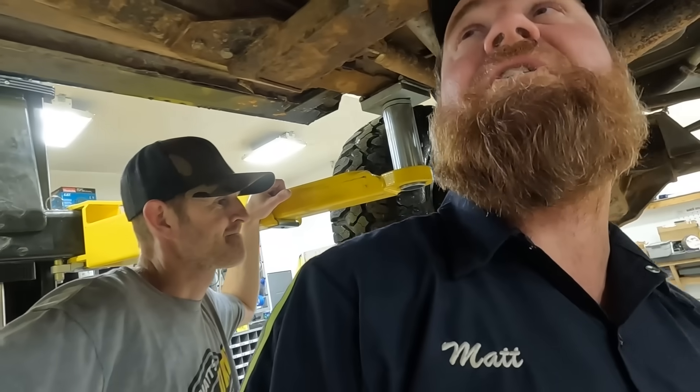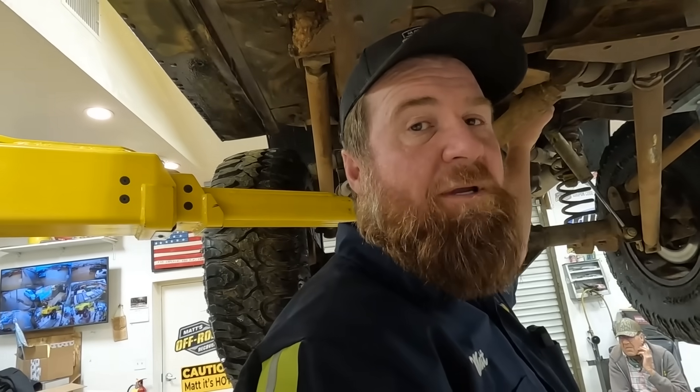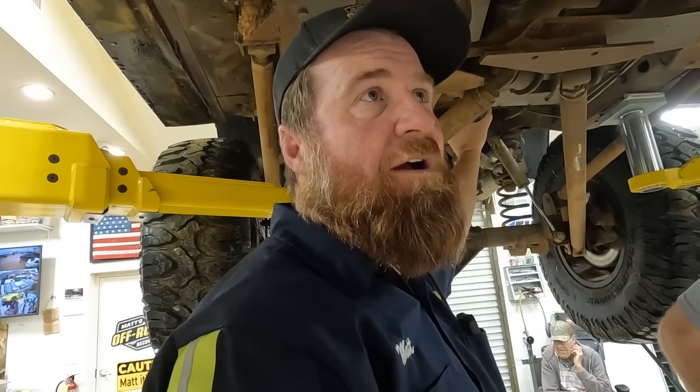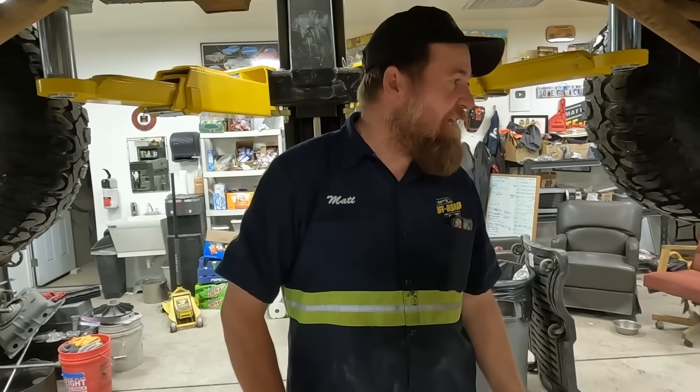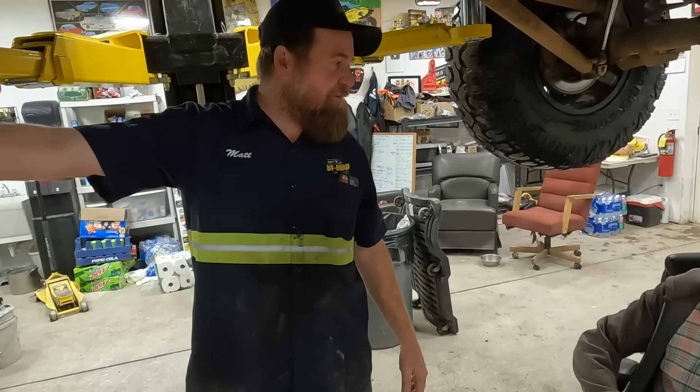We have sheared the ring and pinion on the front. Sheared teeth off. I think it's the ring gear and pinion gear that have been de-toothed. It's probably not the transfer case. It's probably the front differential.